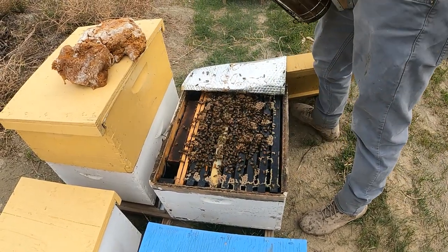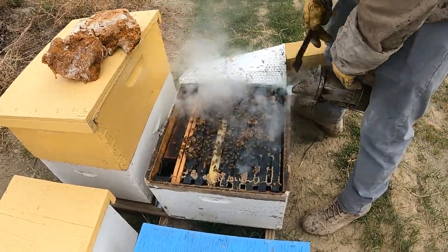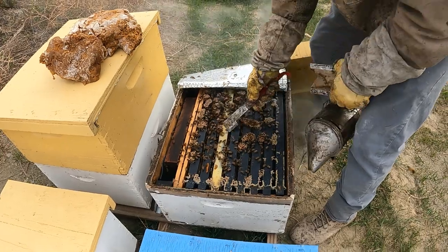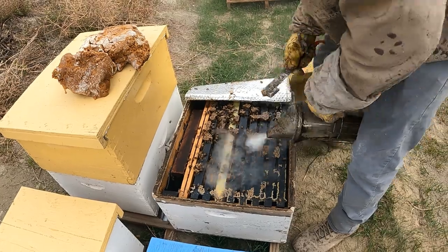It's a little cold — only about 50 degrees — so I wouldn't be pulling brood right now. I need everything to go well for these bees, so we're not going to be pulling anything. We'll just be feeding them and watching them grow.